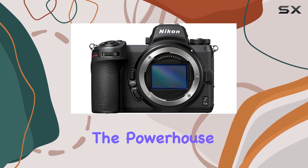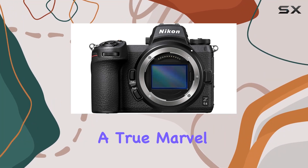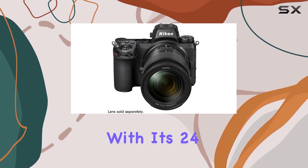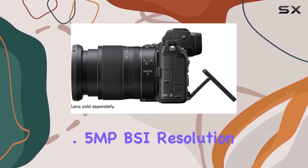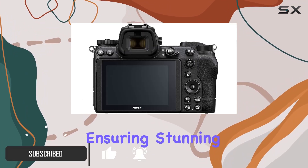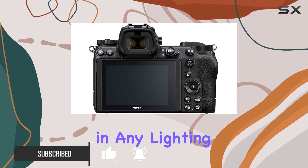Today, we're diving into the powerhouse that is the Nikon Z6 II, a true marvel in the world of full-frame mirrorless cameras. With its 24.5 MP BSI resolution, this camera sets a new standard in low-light performance, ensuring stunning stills and videos in any lighting condition.